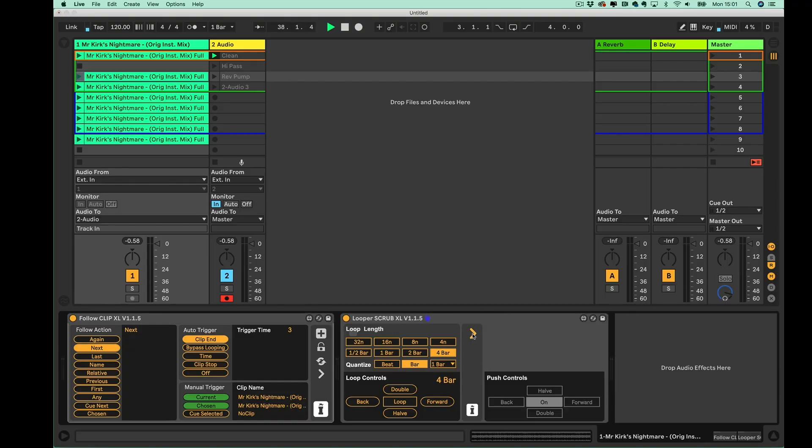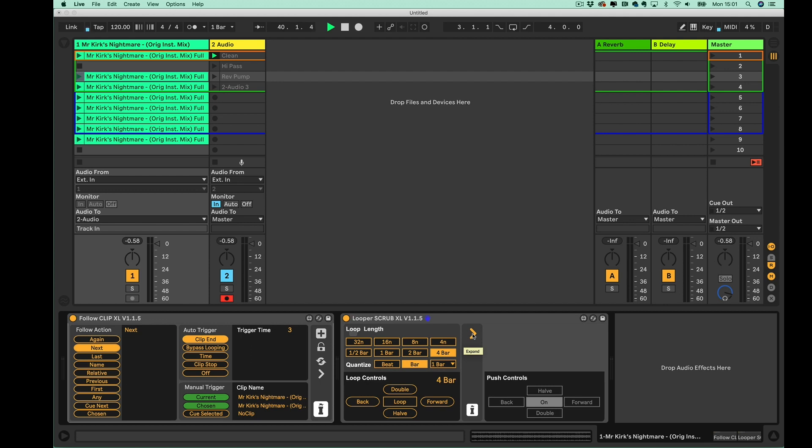We do have some hidden controls here, which are really just exposed for the Push 2 screen. You basically get to use the dials on the Push 2 to access the halving and doubling feature and functionality.